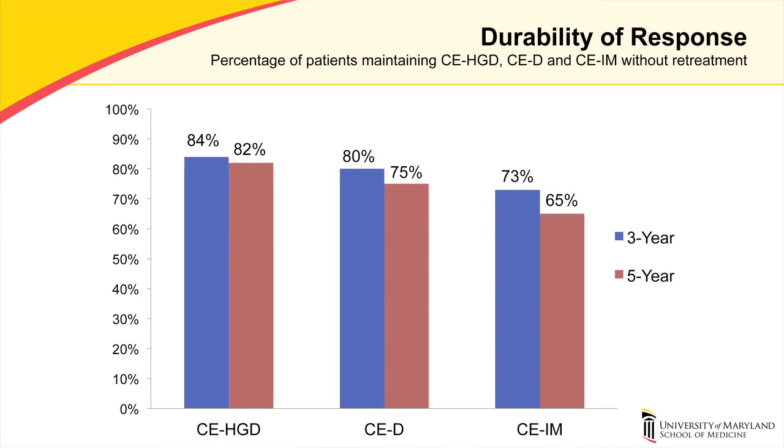Durability of response was calculated as the percentage of patients maintaining remission without retreatment. For high-grade dysplasia, durability of response was 82% to 84%. For dysplasia, it was 75% to 80%, and for intestinal metaplasia, it was 65% to 73%. As we can see, the durability of response for spray cryotherapy is maintained at five years.